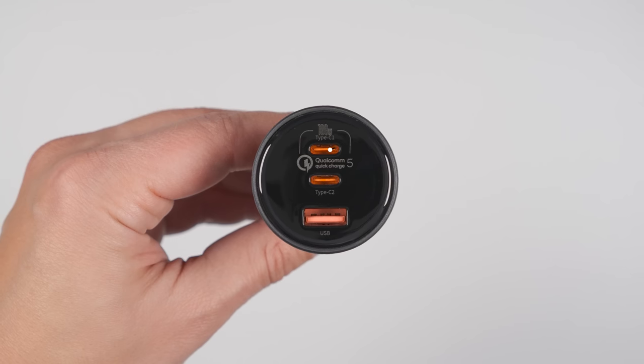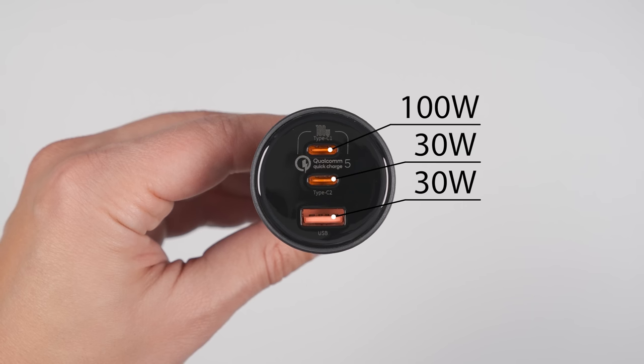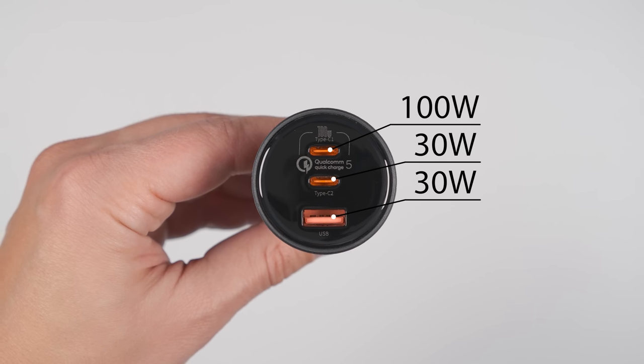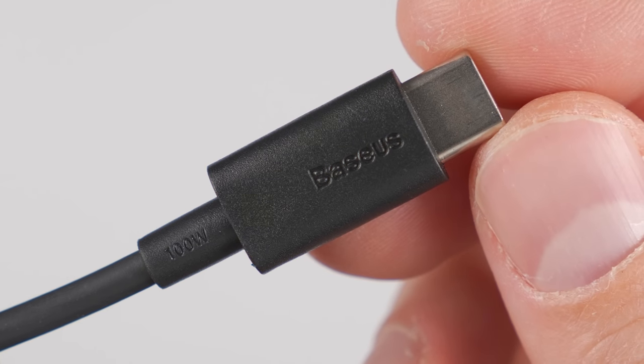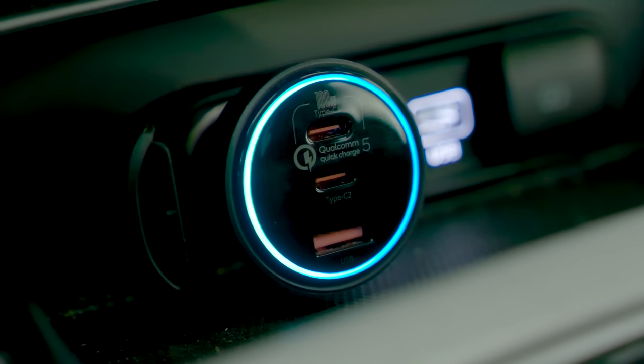If you want the best car charger to not only fast charge your phone but also charge your laptop at 100 watts, get the Basis 160-watt car charger. The top port can charge devices at up to 100 watts and the bottom two ports can charge devices at up to 30 watts each, all at the same time. It even comes with a 100-watt rated cable. The build quality is great and it has a blue ring that illuminates to let you know it's plugged all the way in. Note that not every car supports 160 watts through their 12-volt port.